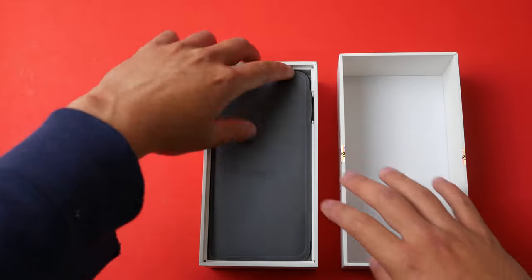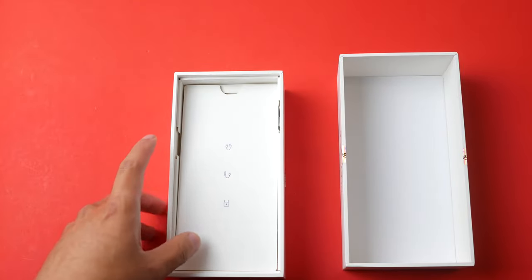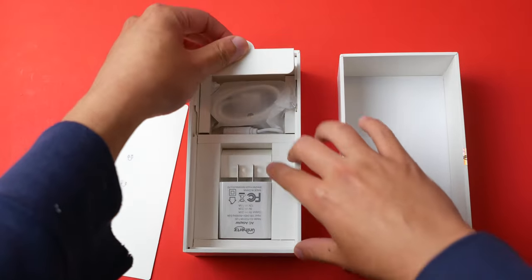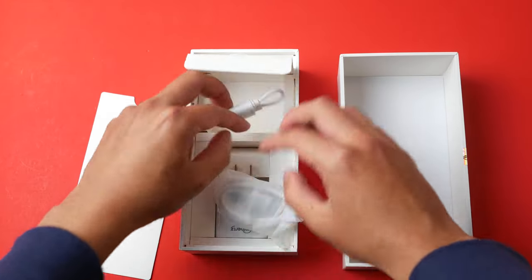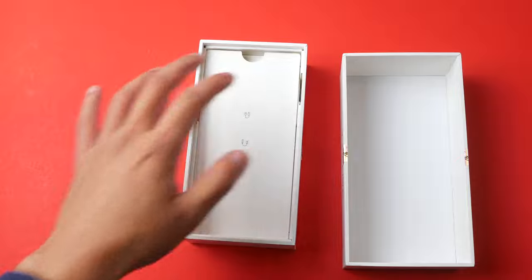Here we have the cell phone itself — it's kind of big actually. Setting that aside, we also have a charger, a USB-C cable, and there's also a headphone jack adapter included as well.